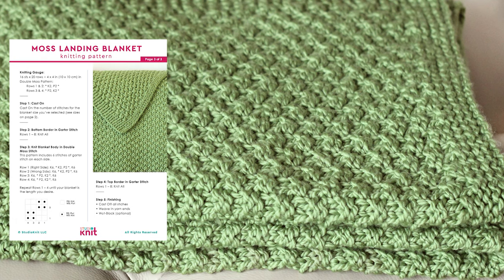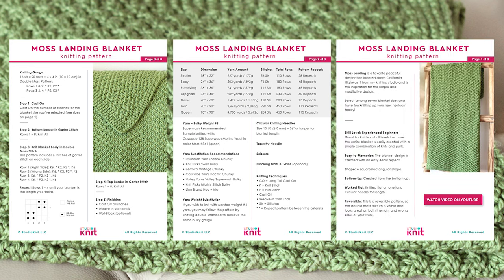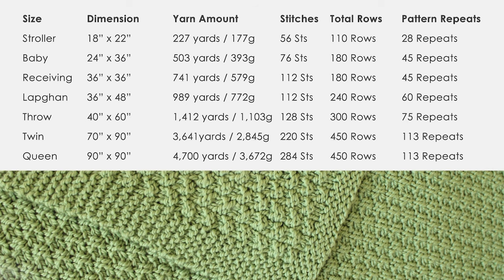As always, the written pattern instructions are available on my website, Studio Knit, totally for free. You may also purchase a printable PDF download in my Studio Knit shop. First, select a blanket size to determine the amount of yarn you'll need, as well as to know how many stitches you'll be casting onto your needle.